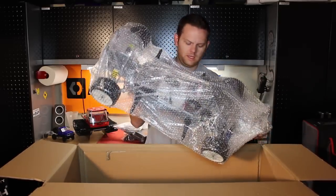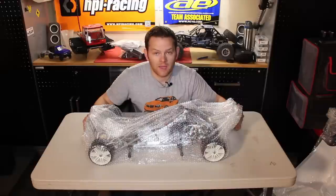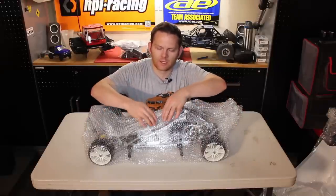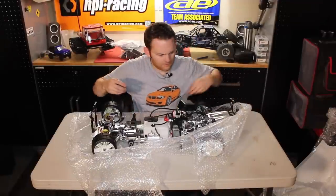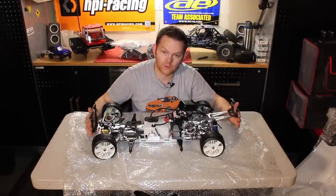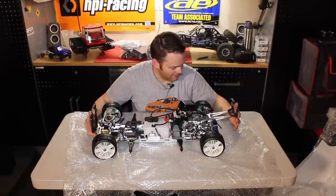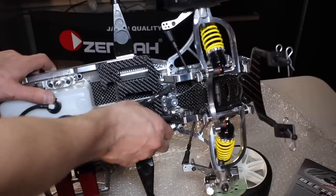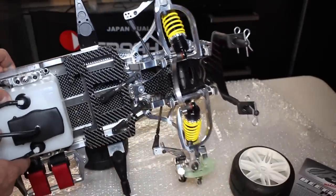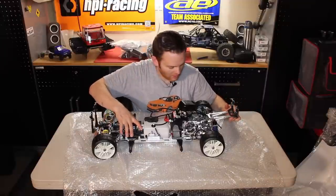And now the goods. I'm going to move this box out of the way and readjust the camera angle so we can get a view of the car. Wow, first impressions — this is a work of art. Looking around on this thing, there is virtually no injection molded plastic parts outside of body mounts, your ball joints, and the side body mounts. That's it. Every other part of this car is machined aluminum or carbon fiber.